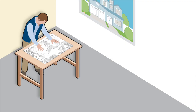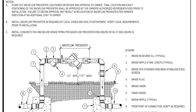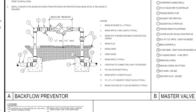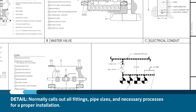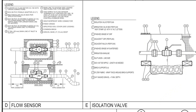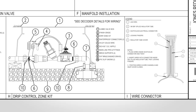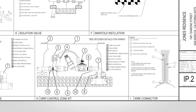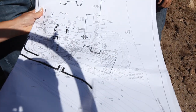When reading a set of plans, a picture says a thousand words. Plan packages will almost always have a detail page. Details are representative drawings that depict the exact way the designers intended for that product to be installed. A detail will normally call out all fittings, pipe sizes, and necessary processes for a proper installation. Be sure to review and understand each detail and follow them carefully during installation. If any questions or discrepancies arise, contact the designer to clarify. A quick call can clear up an issue and save time and money.